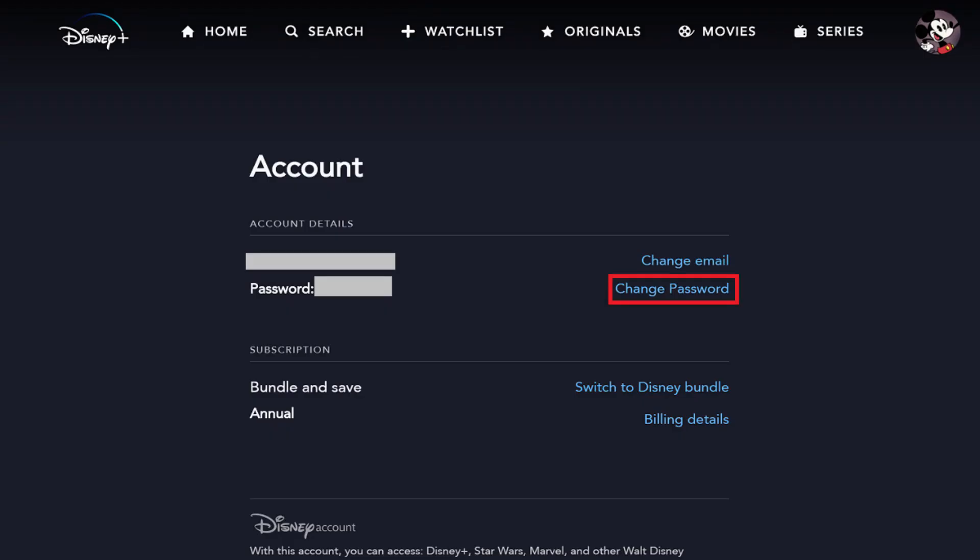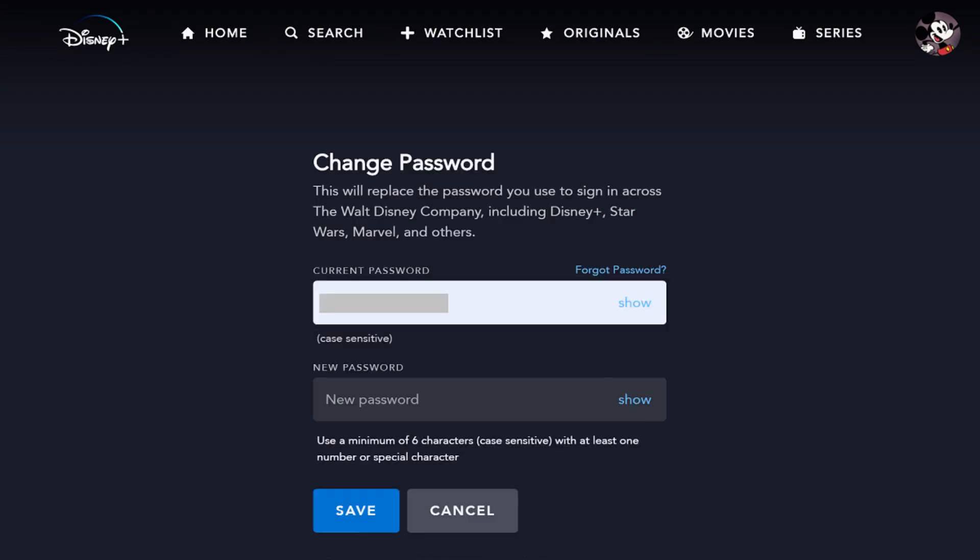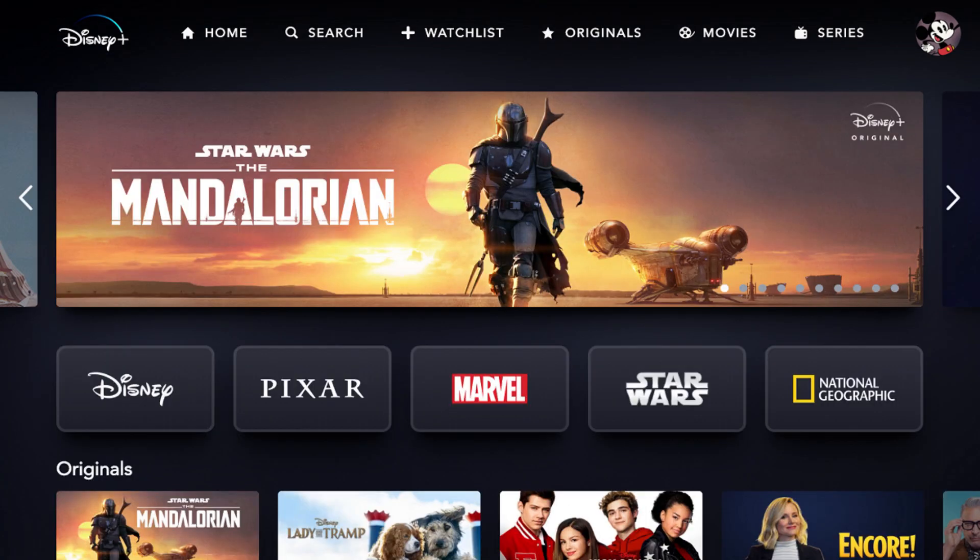Step 4: Click Change Password in the Account Details section to the right of Password. The Change Password screen appears. Step 5: Enter the current password associated with your Disney Plus account in the Current Password field. Then, enter what you want to be the new password in the New Password field. Click Save after entering this information. Your new password will be saved, and you'll be routed back to the Account screen.